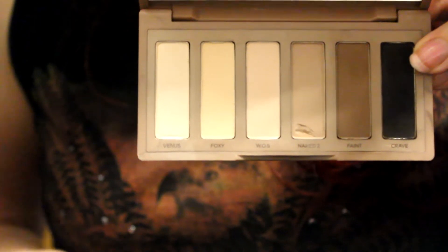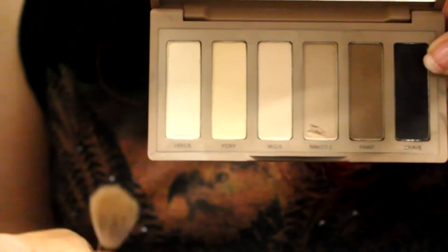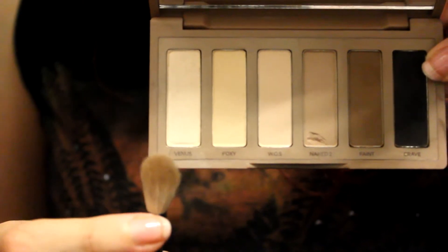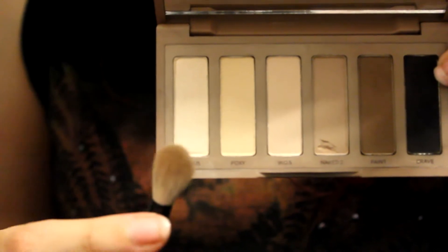Finally, with a blending brush again, you can use either Venus or Foxy, but I'm going to choose Venus just because I feel like it, and I'm going to use that as a highlight.